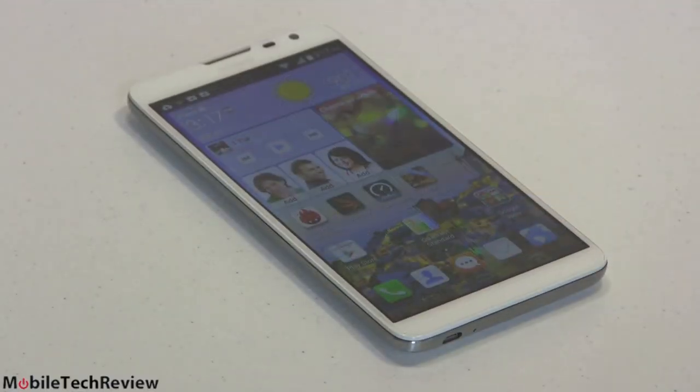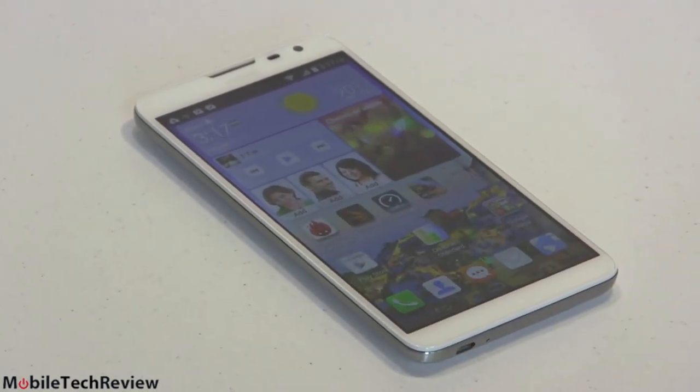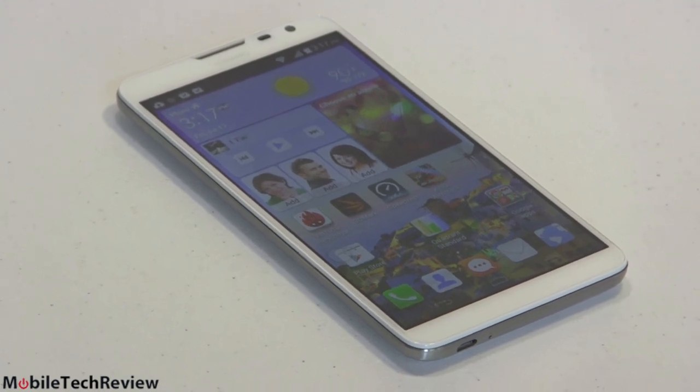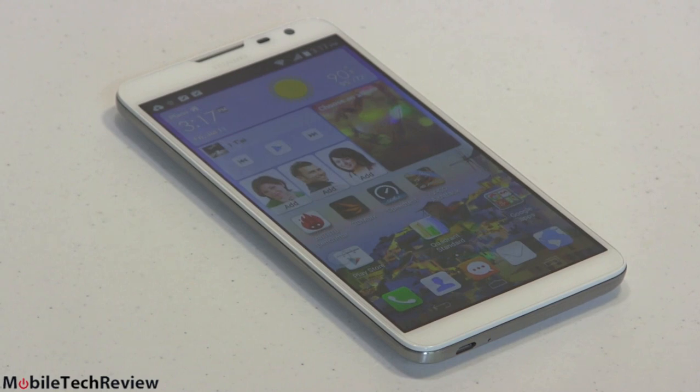How about other specs? Inside this phone we have dual-band Wi-Fi 802.11ac, Bluetooth 4.0, no NFC. We do have GPS with GLONASS — standalone GPS. And the screen is protected by Gorilla Glass 3, which is always heartening, especially when you have a big plate of glass to worry about.